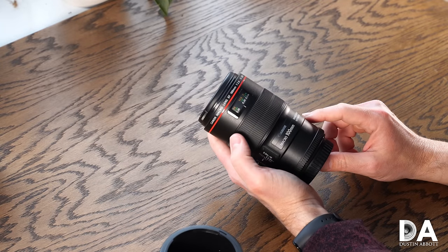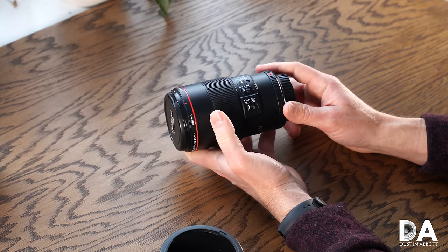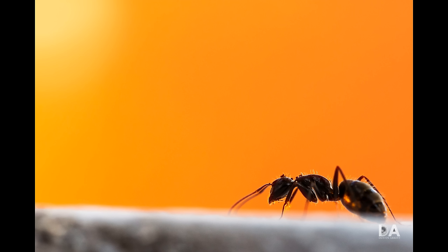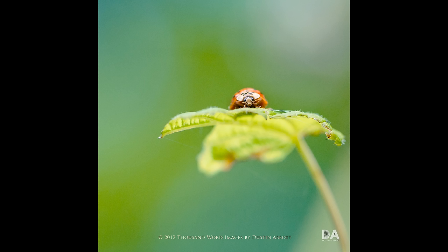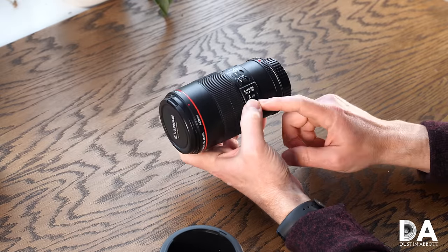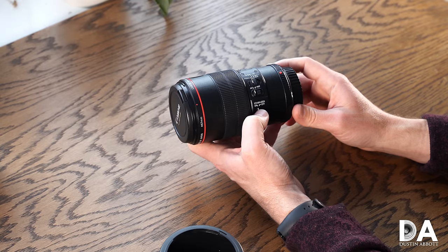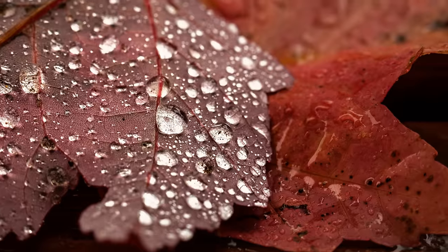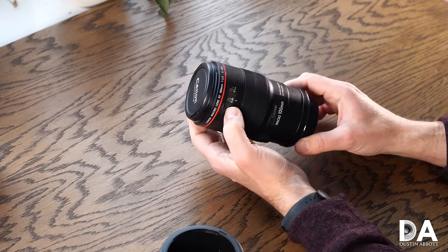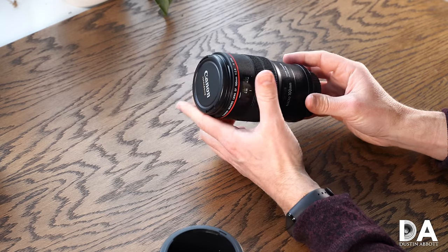The optical formula is 15 elements in 12 groups. One thing that set this lens apart from previous Canon macro lenses was the inclusion of an image stabilizer. Having used this lens for thousands of handheld macros, I can tell you that image stabilization makes a huge difference. While your best results are always from a tripod, macro on the fly handheld is very possible with this lens. It was one of Canon's first lenses to use what they called a hybrid IS, designed to function well at minimum focus distances where the requirements for a stabilizer are a little different. I give this lens high marks for holding up well — no mechanical or cosmetic issues at all.